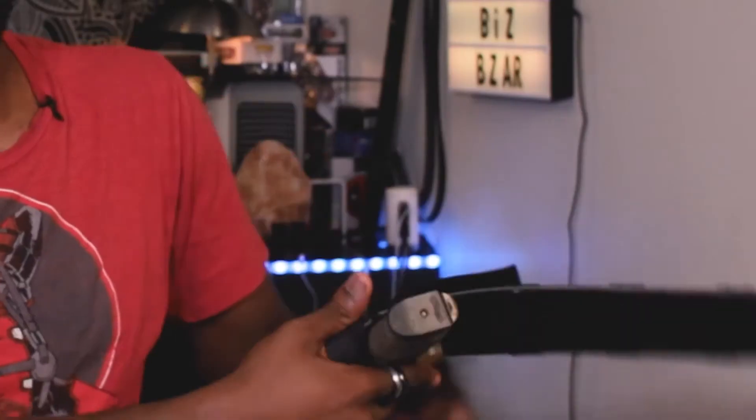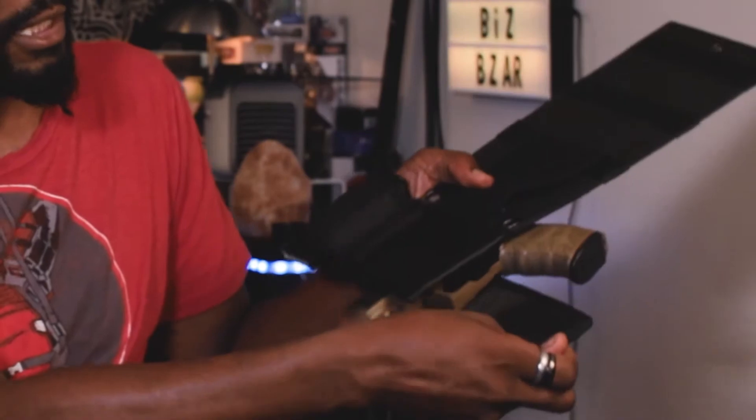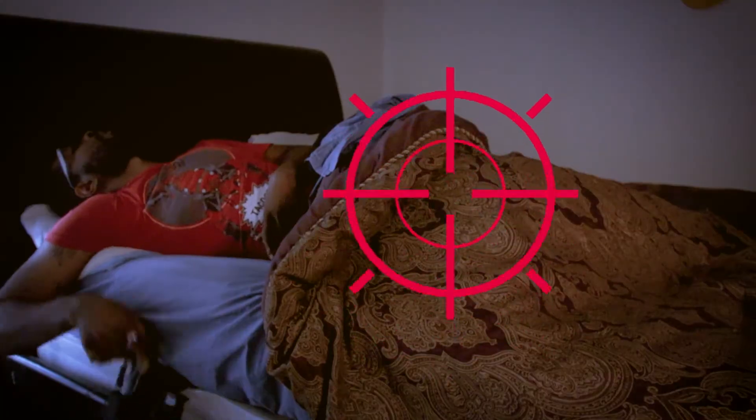This bedside holster is adjustable for any size handgun to be put inside of here, as well as it's adjustable for any size ammunition clip. On top of that, it also has a slot for your flashlight, so when it comes down to defending your house, you have all the tools necessary right there, right by your bed.